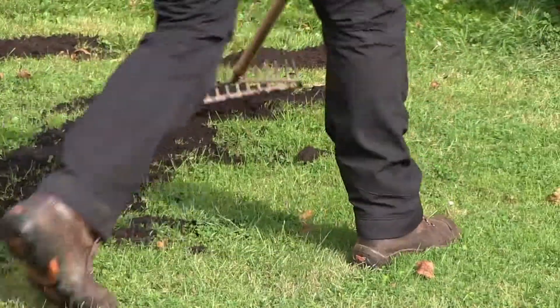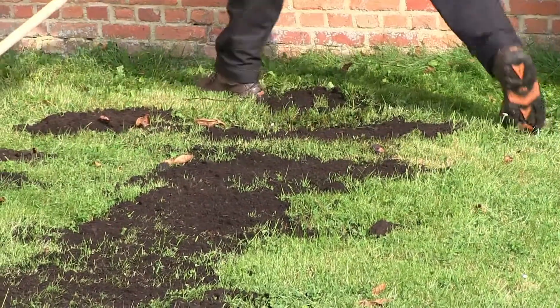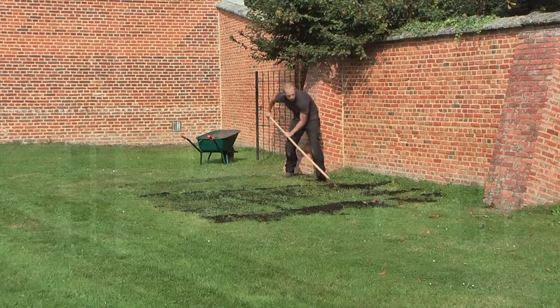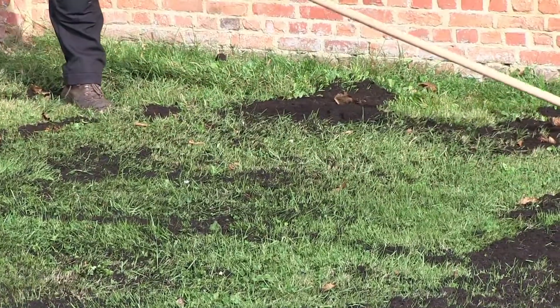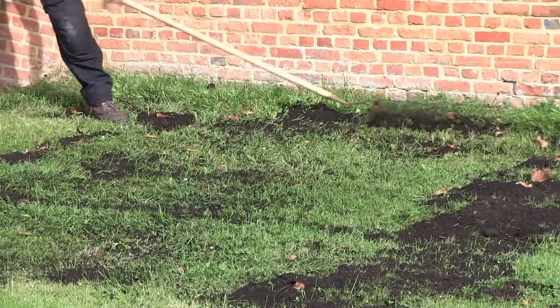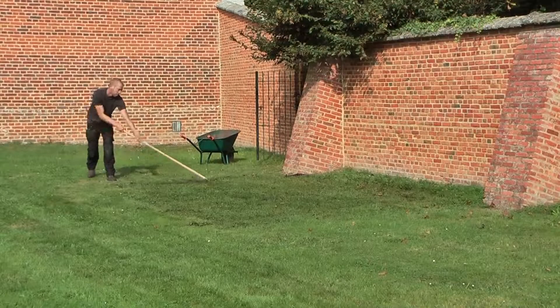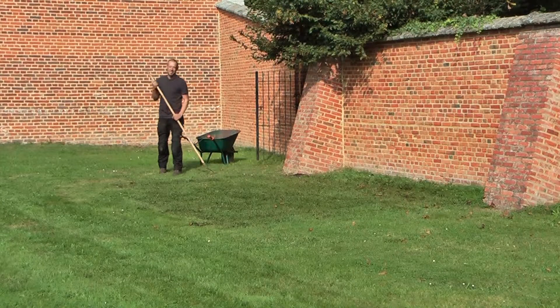Autumn is a good time to spread compost on the lawn. Start by mowing your grass at a height of 4 centimeters, then apply 5 liters of compost on every square meter. Turn over your rake and rake the compost into the lawn. For an even better result, you can first aerate your lawn by pricking holes in the soil using a spade fork or a lawn aerator.